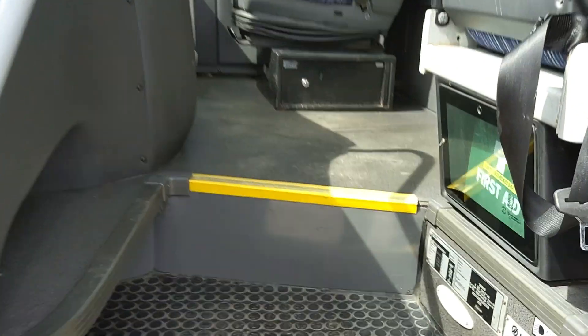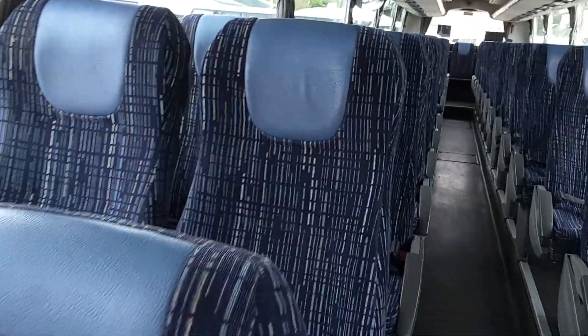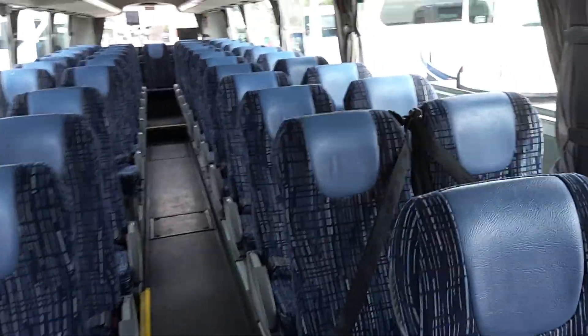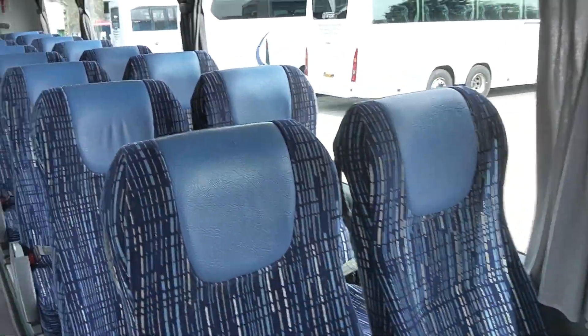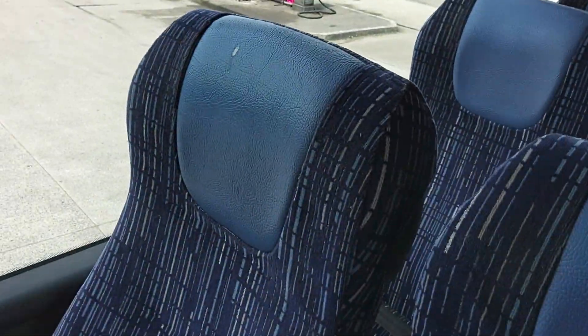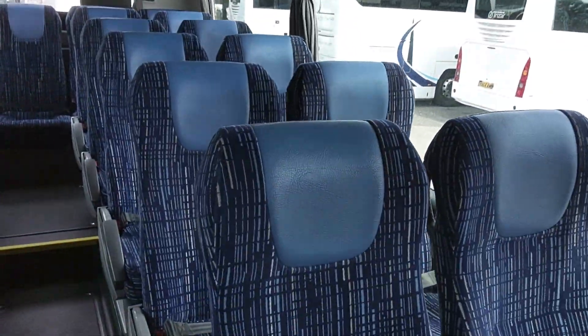As we jump on board, just to point out the driver's safe there under the driver's seat, and then we have 63 reclining seats finished in this quite pleasant blue moquette with blue leather headrest inserts. Seats are in good order — the only mark I can find, honestly it looks like muck rather than damage. Fitted with lap belts.